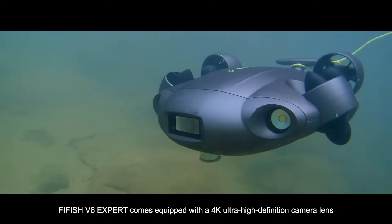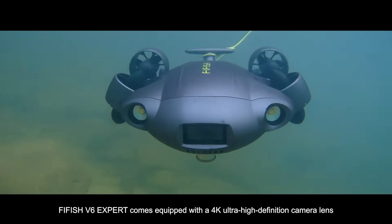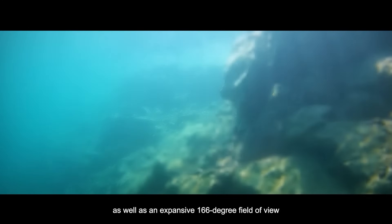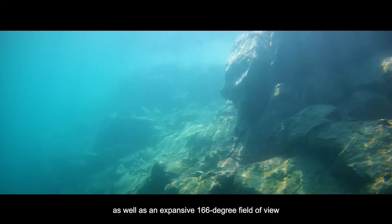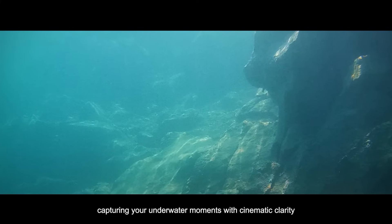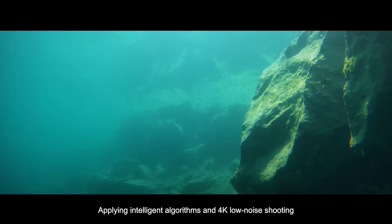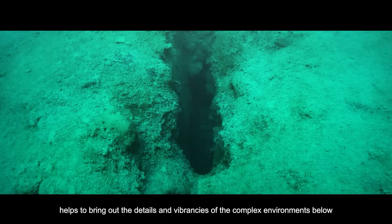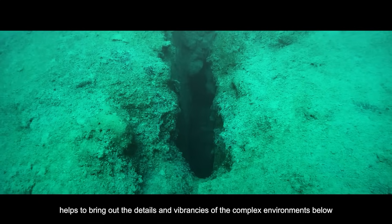FiveFish V6 EXPERT comes equipped with a 4K ultra-high definition camera lens, as well as an expansive 166-degree field of view, capturing your underwater moments with cinematic clarity. Intelligent algorithms and 4K low-noise shooting help bring out the details and vibrancies of complex environments below.